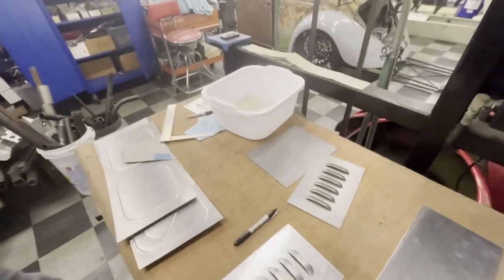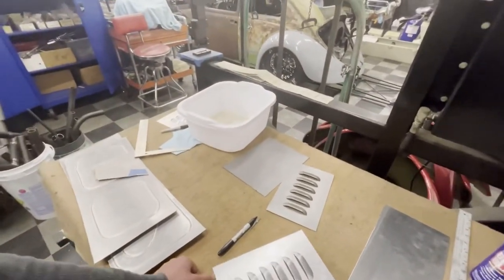Alright guys, welcome back to the channel. So today I'm doing a few louver panels here, so I'm going to do a short video of that process and show you guys start to finish. Just doing a little — you can see here it's like a six by probably 10-11 inch piece — so let's go ahead and get into it.